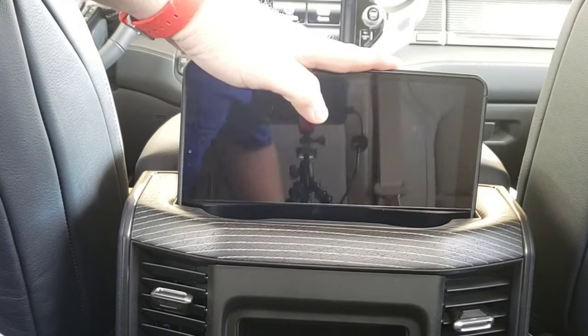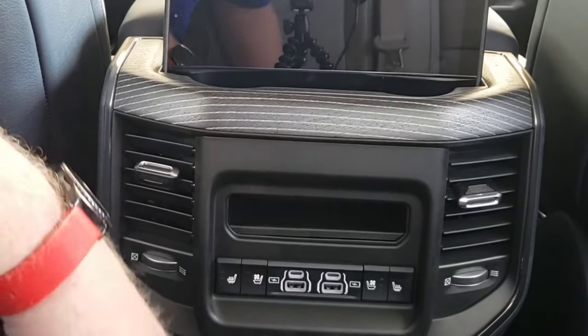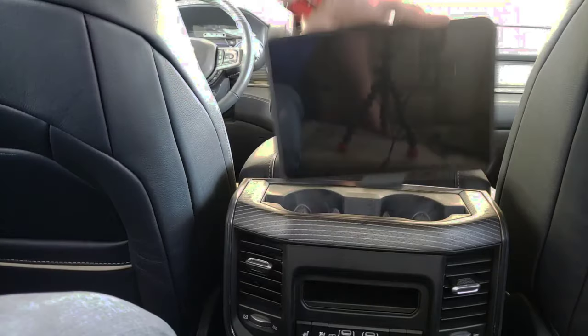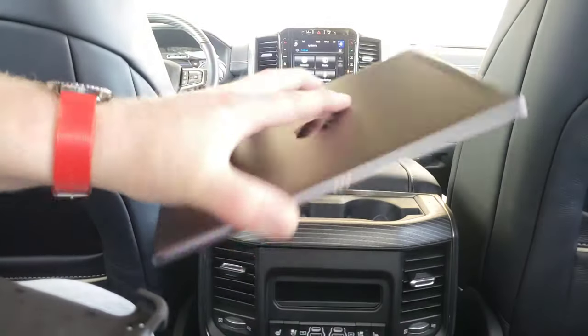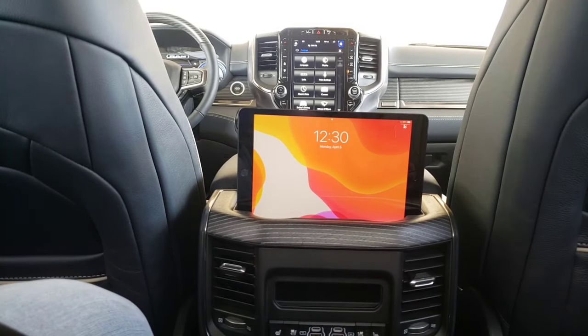Right now I'm holding this 10.1 inch LG tablet, and on a long road trip I may get tired of holding it in my lap or my neck might start hurting. I can take and put it in this slot — even in the protective case it fits in there nicely — and you can see you've got access to the USB ports for power right there. This iPad 3, when it's in the protective case, is a little too big, but when I take it out of the protective case it does fit in there nicely.